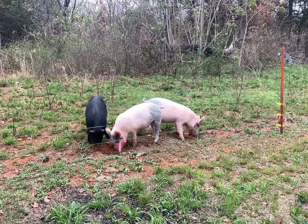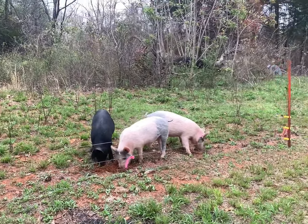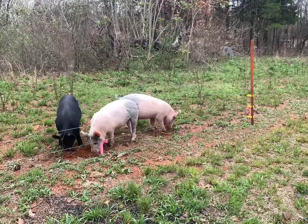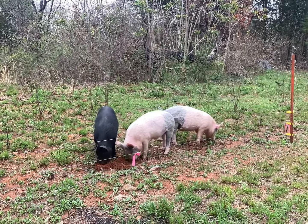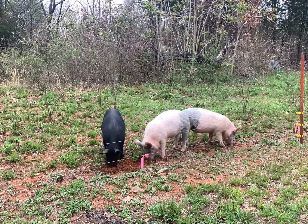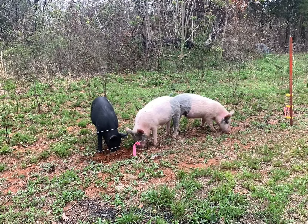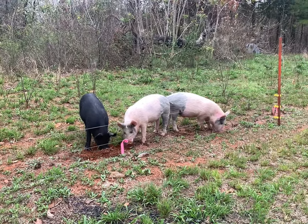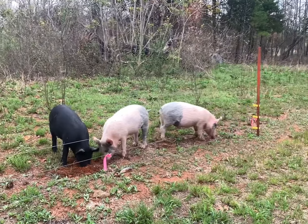I'll probably come check on them tonight. We're supposed to have some pretty good storms come through northwest Arkansas, possible tornadoes, but they've got access to shelter tonight so they should be fine. I'm off tomorrow and don't go back to work until Wednesday, so I'll be back up for sure tomorrow to check they're still where they're supposed to be.